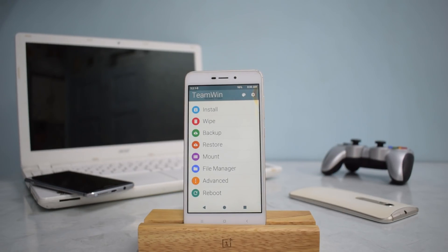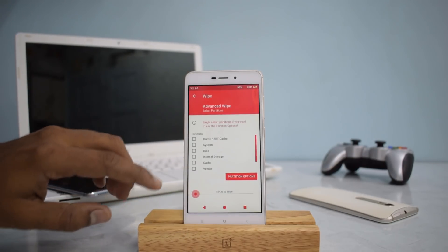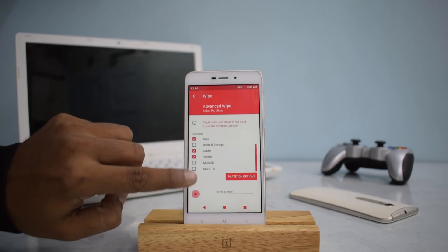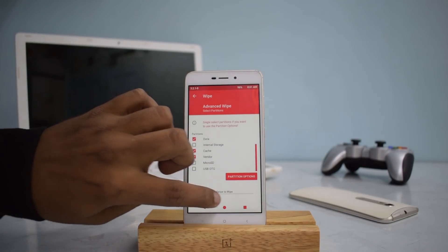Before we begin, a quick heads up: you need at least 50% battery and all your data should be backed up because you may lose some information. Now go to Wipe, then go to Advanced Wipe. Select Dalvik, System, Data, Cache, and Vendor. We will not be wiping internal storage or micro SD as those store your files. Then swipe to wipe.